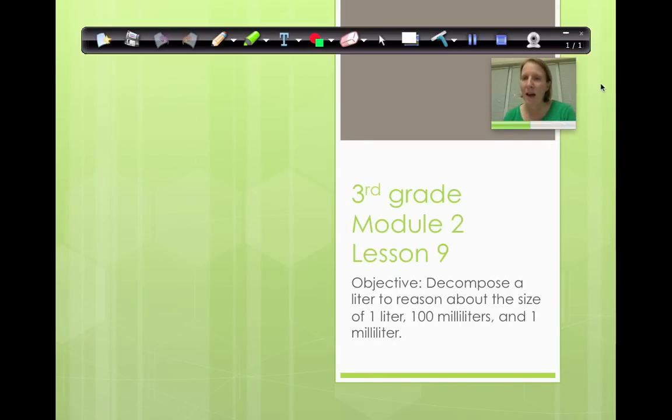Hello, everybody. Welcome back. This is Module 2, Lesson 9. And today we're going to decompose a liter to reason about the size of one liter, 100 milliliters, and one milliliter. Today we're going to find out how many milliliters are in one liter.